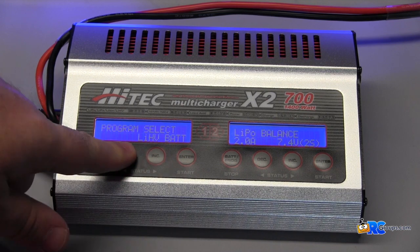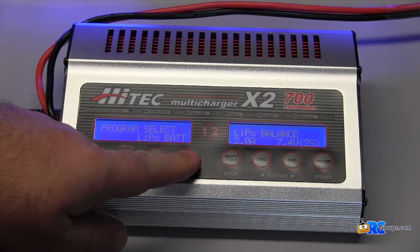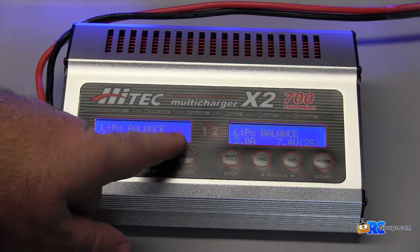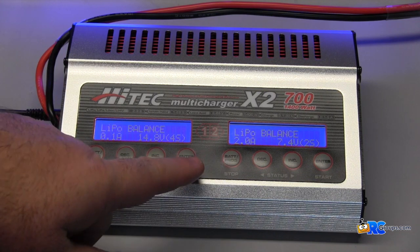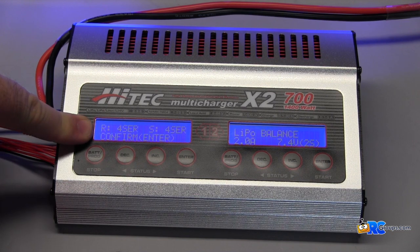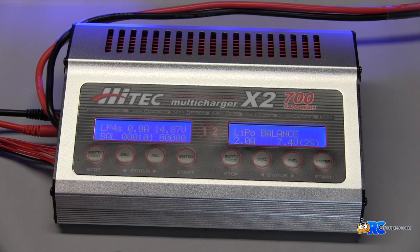In this case I know I have a LiPo battery, so I hit enter. This is set up on a LiPo balance charge at 4S — everything is set up exactly the way I want. I hold down the start button, it'll check the battery, pop up and say confirm, hit enter, and now we're off and charging.